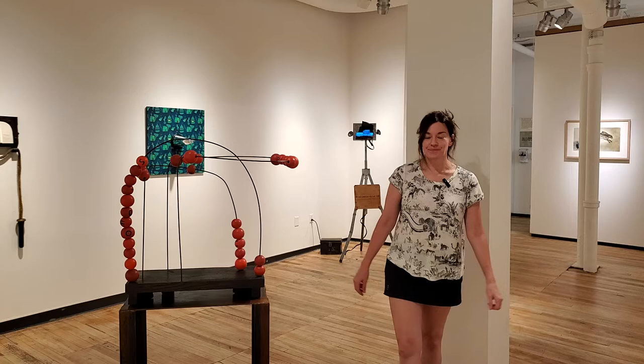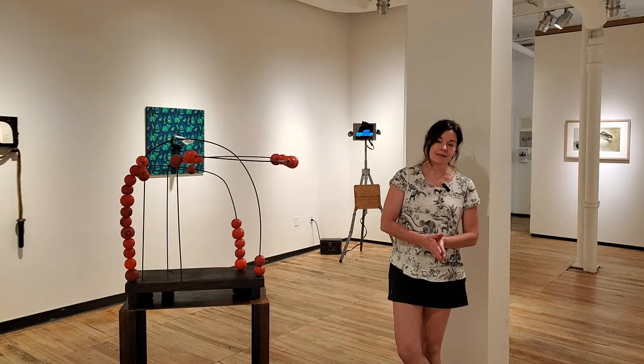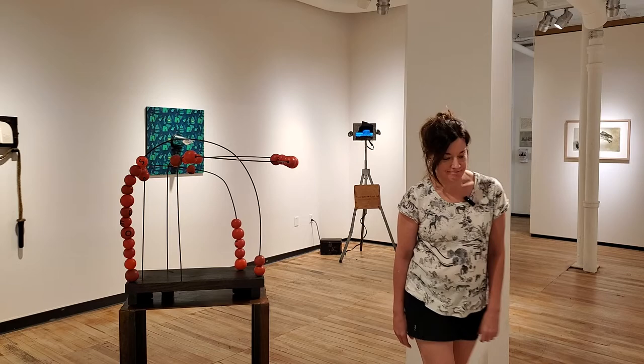Hi, I'm Nancy Sipi and I'm an exhibiting artist at AVA Gallery in Lebanon. The title of my show is Something from Nothing and I'm just going to tell you a little bit about my process and my work. Thank you for visiting.